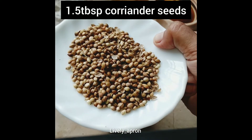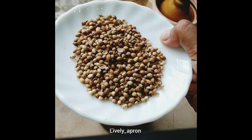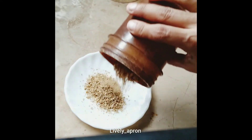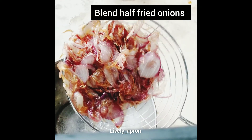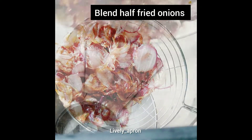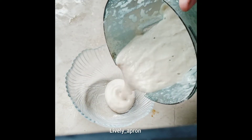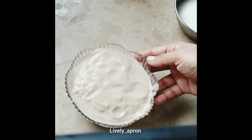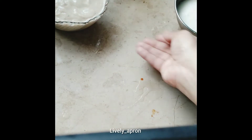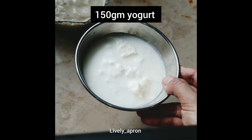One and a half tablespoons of dry whole coriander seeds — I'm going to powder them. Here comes the freshly ground powder. This is our half-fried onion; let it cool a little, then we'll blend it. Here goes our onion for blending. Let's keep the blended onion aside.